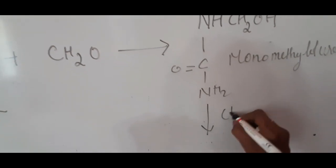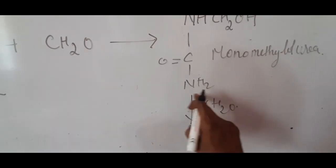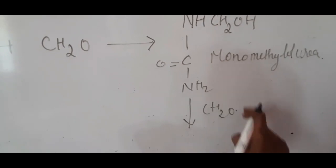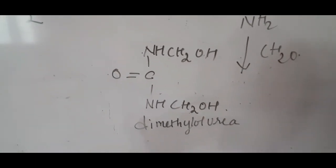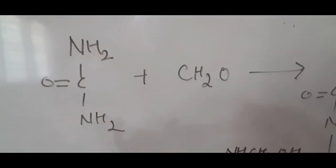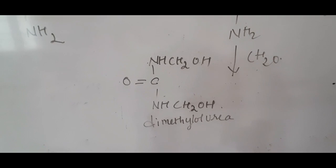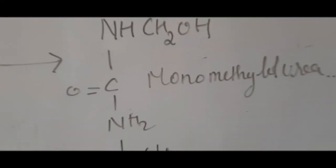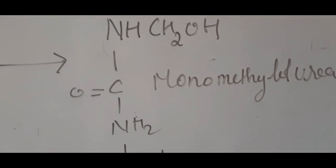In the next step, one more molecule of formaldehyde is added to the monomethylol urea. The remaining NH₂ group is converted into –NHCH₂OH, forming dimethylol urea. So: one molecule of urea reacts with one molecule of formaldehyde to form monomethylol urea, which then reacts with another molecule of formaldehyde to form dimethylol urea.